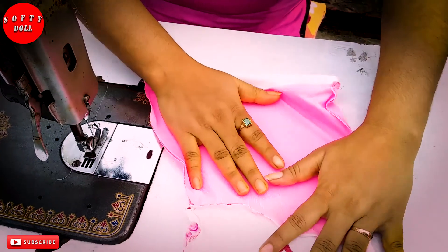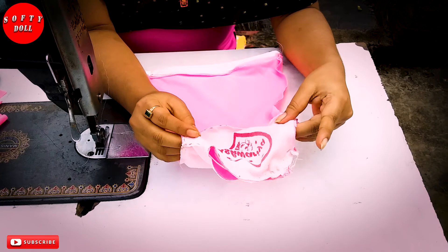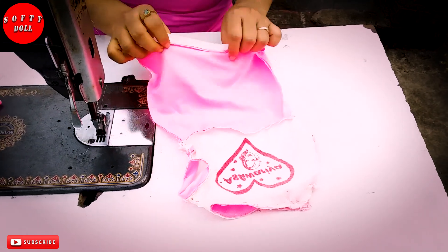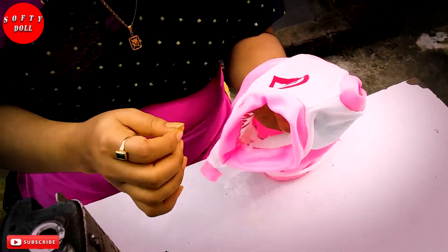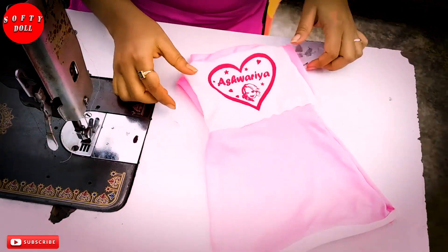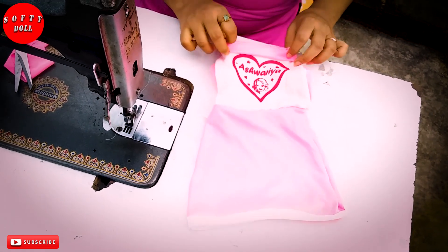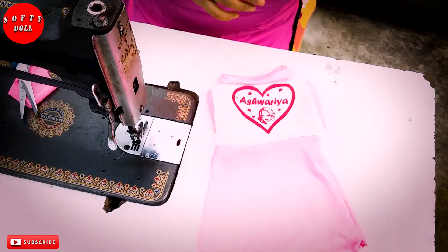I have to use the same thing. I will put the same thing to do with the same thing. I am going to take a look at this one. I will take a look at this one.